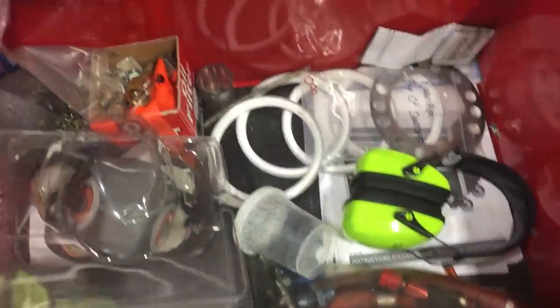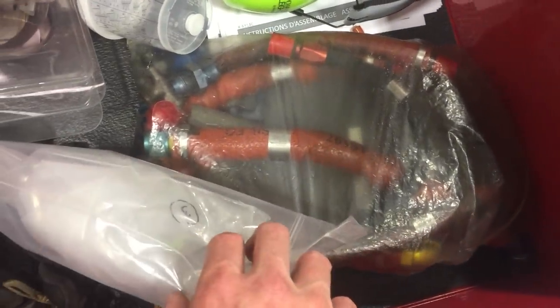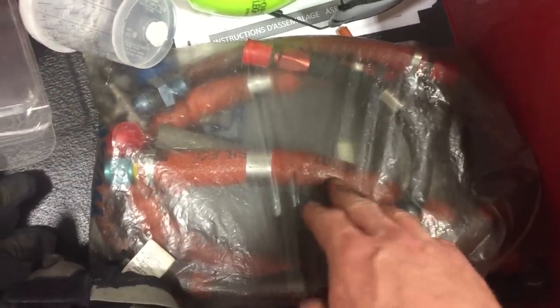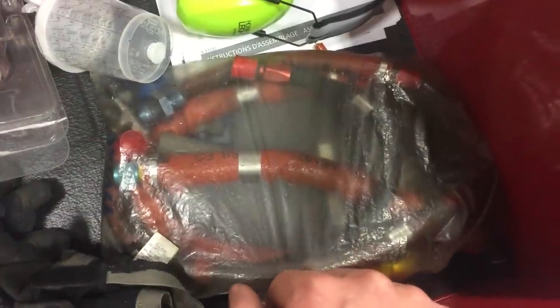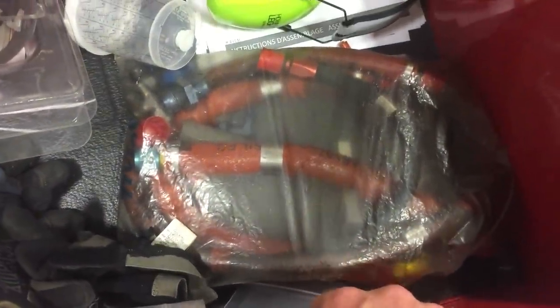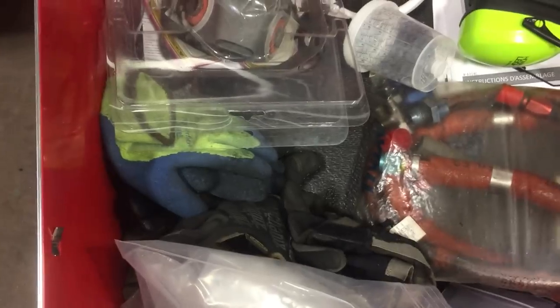Besides that, this bottom drawer has a few spares I'm probably not supposed to have in my box, but you're gonna have some anyway. Some hydraulic lines and oil lines saved for testing later — for hooking up test units. These are Timex lines taken off an airplane; I held on to them and use them all the time for various troubleshooting.